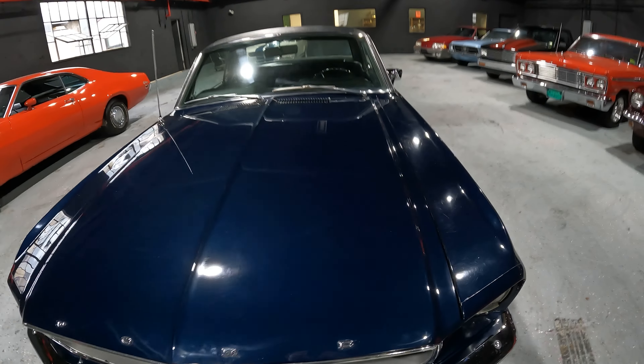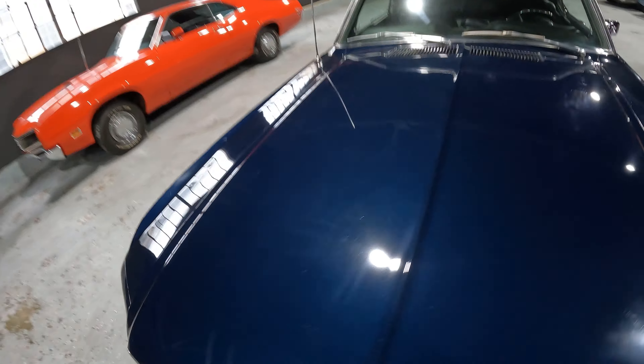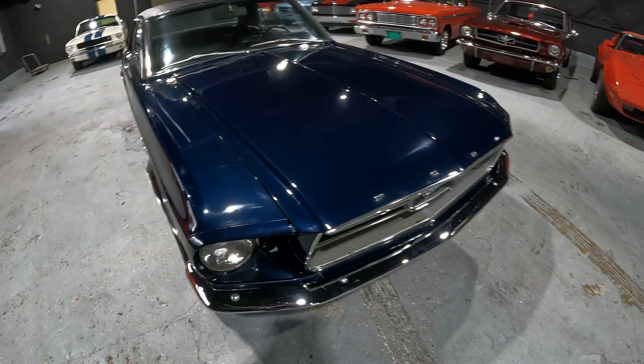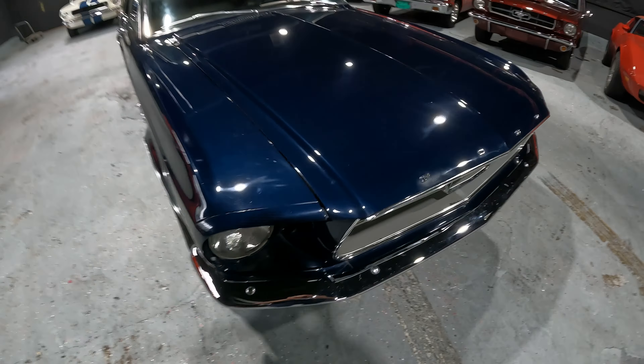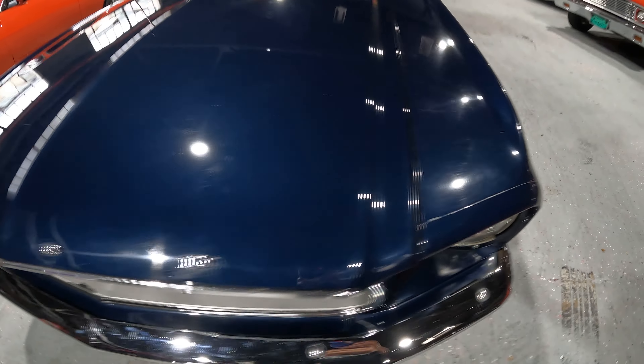Beautiful color — Night Mist Blue. Not the original color; it was a teal color, which I will show you when we pull the Marti report. We have the Marti on this, we have the option tag, the buck tag. Looking at the gaps — the gaps look nice on this side and also look nice on this side. They look even on both sides.